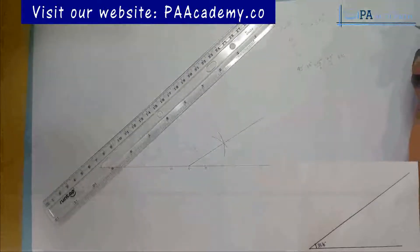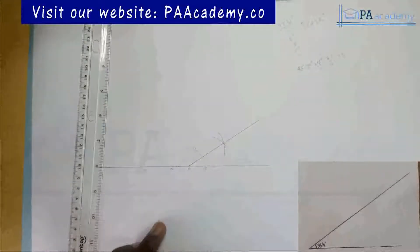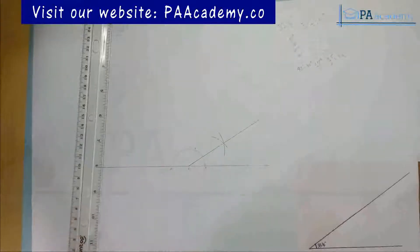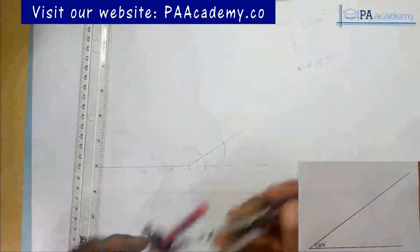So what I'm going to do now is construct angle 90 degrees. Remember, this is construction — you don't need your protractor at all. It's just your compass, your ruler, and your pencil. You can see from my setup that there is no protractor here. So let's construct angle 90.